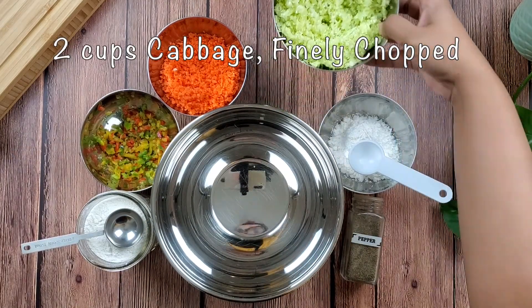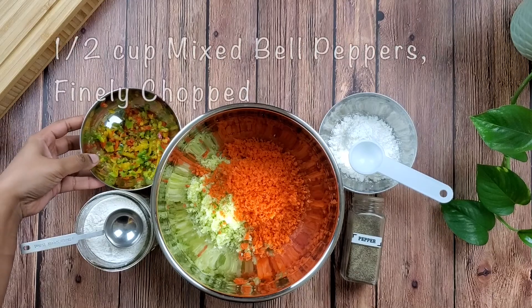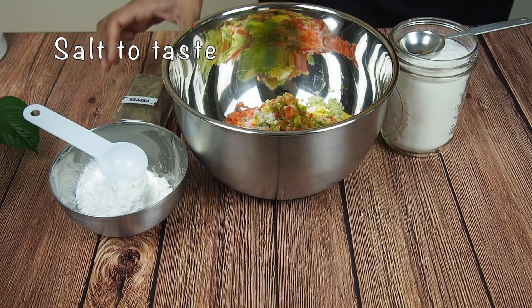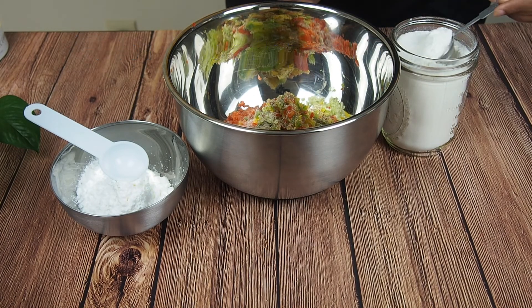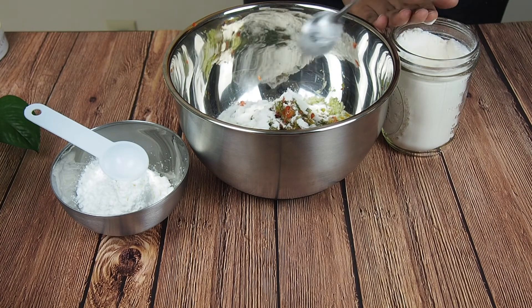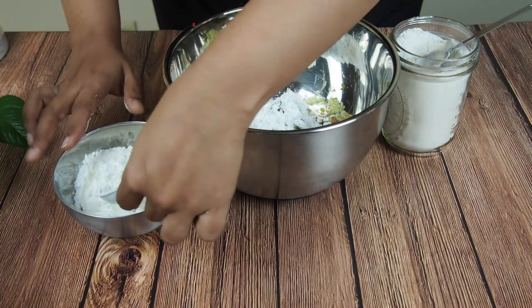To a mixing bowl add all of the chopped veggies. Season them with some salt and a quarter teaspoon of black pepper powder. Now add three tablespoons of all-purpose flour and four tablespoons of cornstarch at first. Depending on the moisture content in the veggies we'll need to add more dry flour — we'll start with the cornstarch first and then the all-purpose flour.